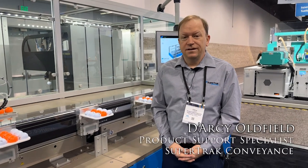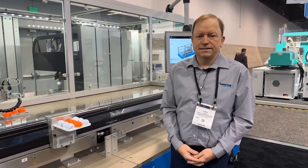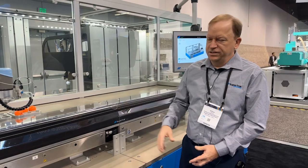Hi, I'm Darcy Oldfield. I'm with the SuperTrack Group and we're here at the ATX showing off our collaborative robot cell as well as our track sections.